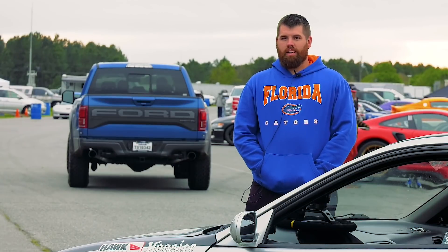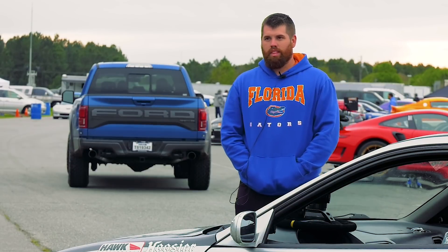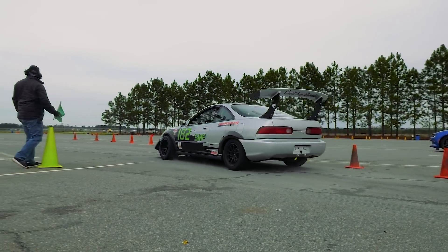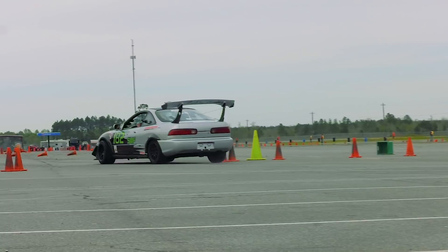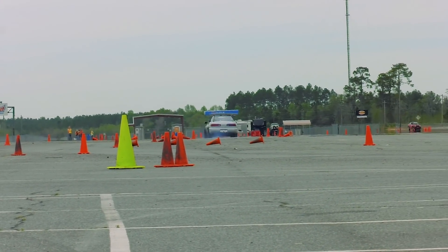It's mainly an autocross car. I have another Integra that I try and do a couple track days with. But every now and then I take it to tracks like The Firm and do a little fun day there, just to stretch it out and get into the higher speeds with it.